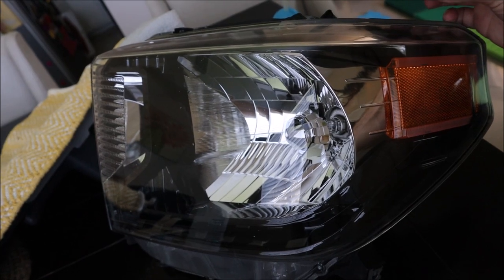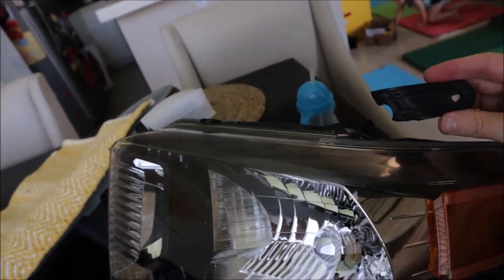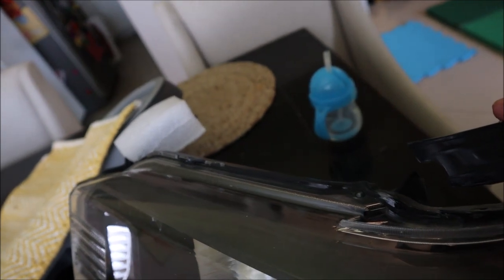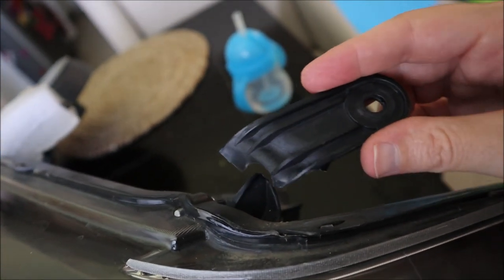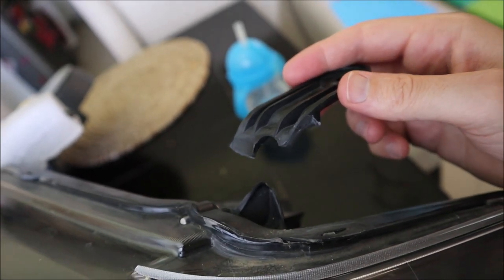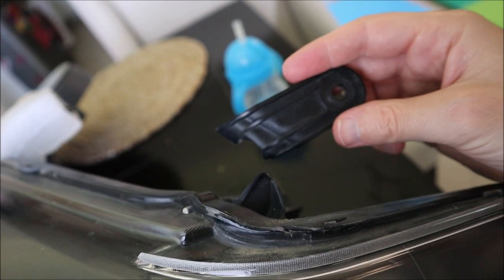I've only done a little bit of vinyl wrap on small parts of the Subaru and it didn't go as planned, so we'll see how it goes. I purchased a set of used TRD Pro headlights — OEM — from a Facebook group for $200. When I got them, one of the tabs was broken off in the box, which really disappointed me, but the seller agreed to give me $50 back for the troubles.